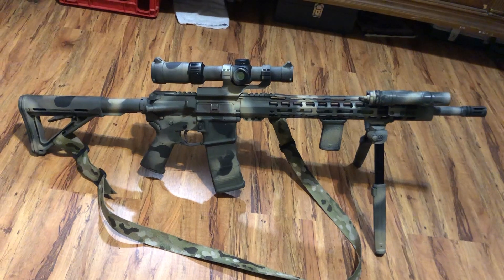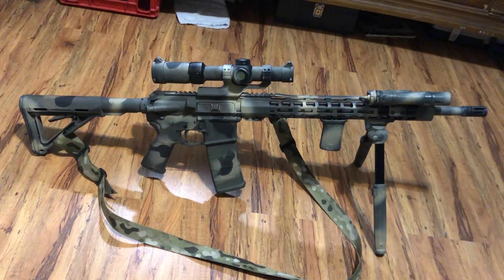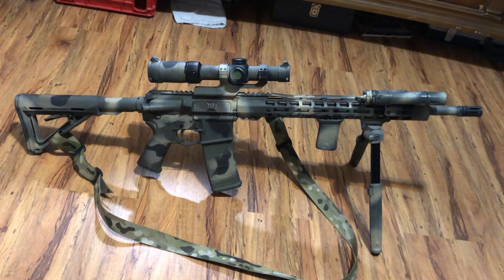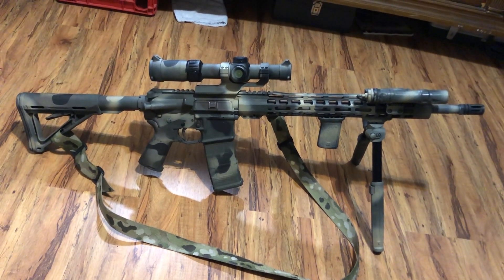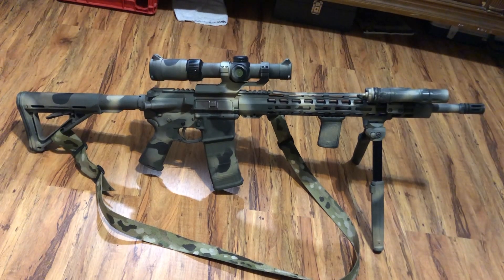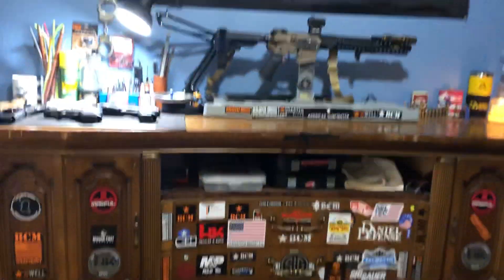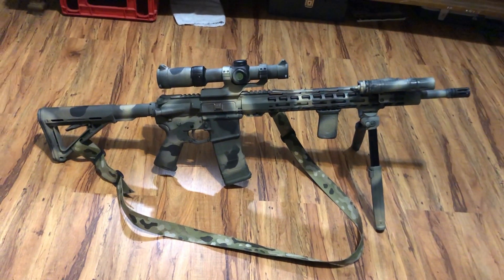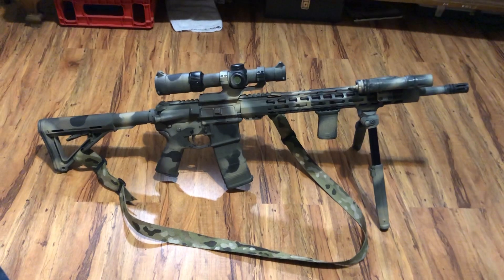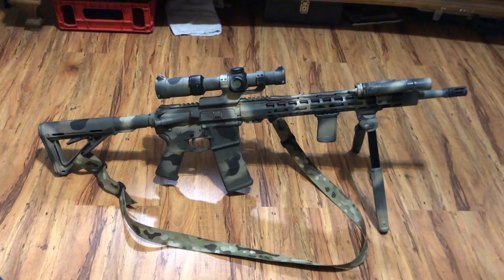It is a PSA rifle, but it's definitely a one-and-a-half MOA rifle, and that's plenty for me. Thanks for tuning in, guys — hit that like, subscribe, and share button. If you have any questions, leave them down in the comments below. If you want to see anything else — man caves, other guns, survival, EDC, bags, gear reviews — let me know. Thanks guys.